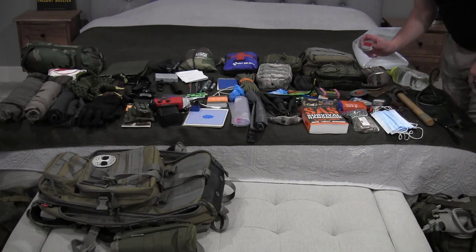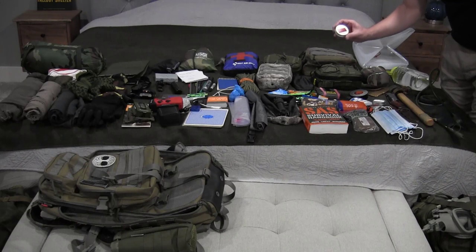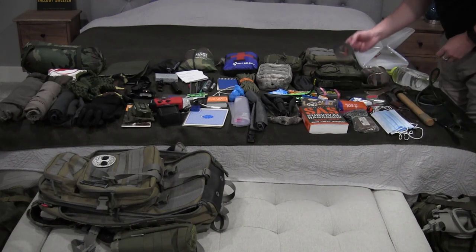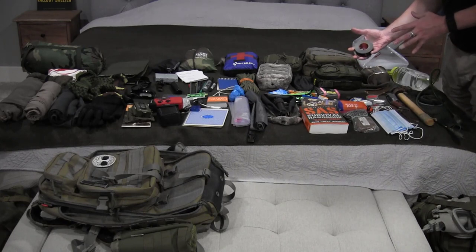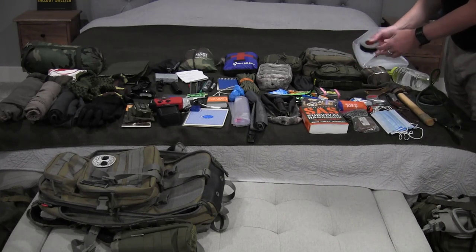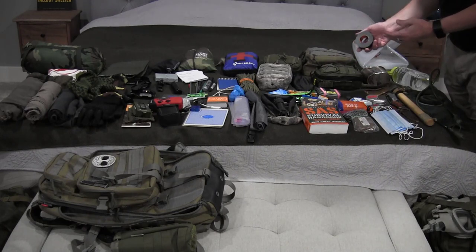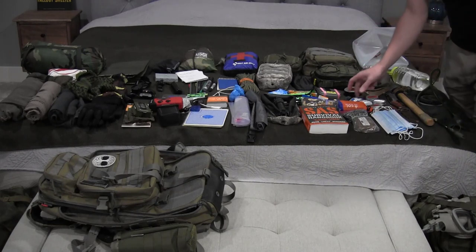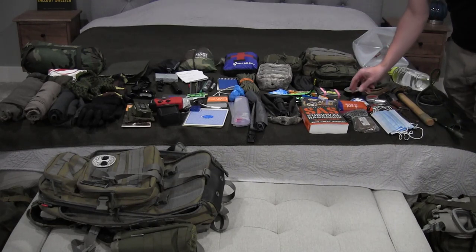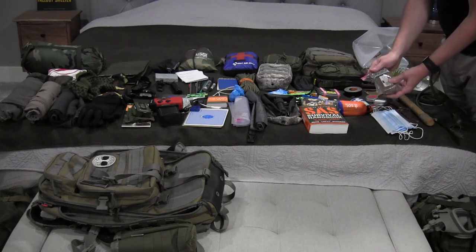I have golden salve, which is basically an antibiotic and all-purpose care that some friends down in southern Ohio make. A small roll of gorilla tape — I prefer this over a big roll because it fits in a small pouch, I can put it in my pocket, and it does everything I need in most situations without taking up three times the space. A little hand sanitizer, a bar of soap, and a small scrub pad in case I need to clean something out.